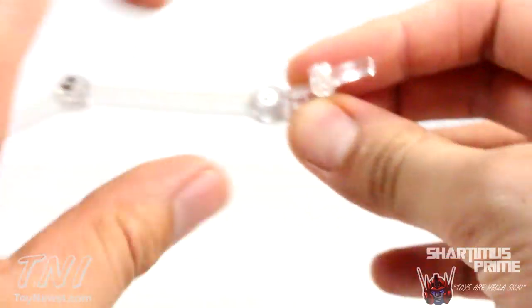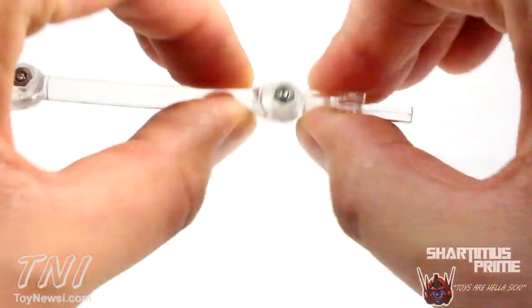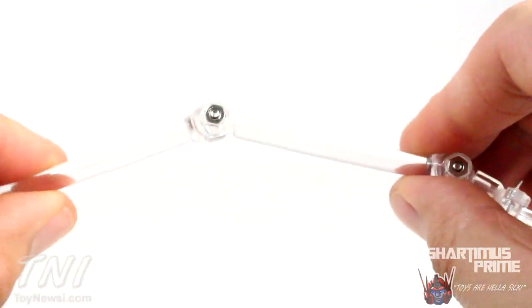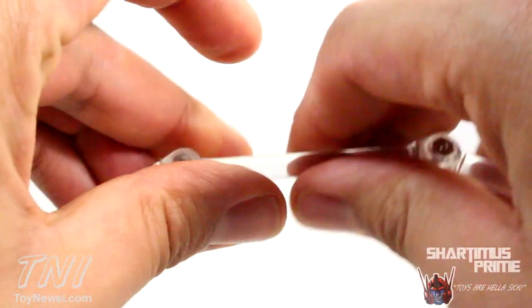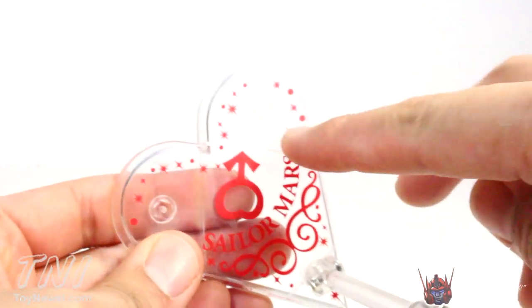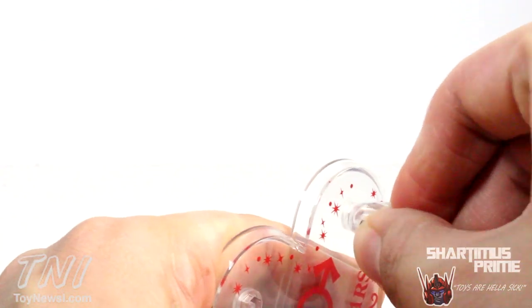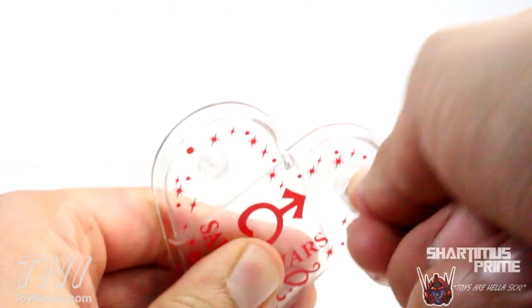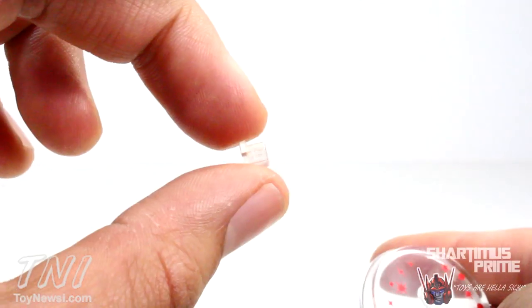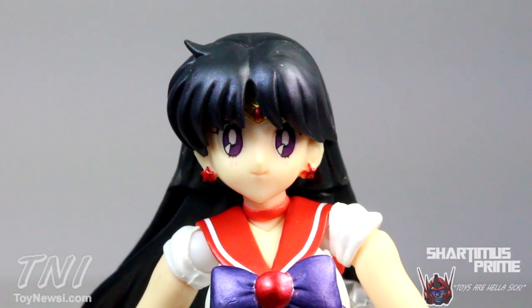The instructions show you how to bend the stand arm, and then you can just plug it into one of the three ports. The ports are filled in so you can pop them out by pushing, and then replace them. She has four different interchangeable faces, and I think they all came out great.